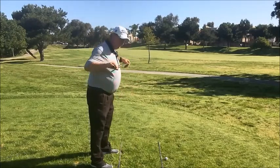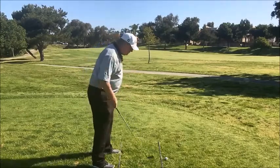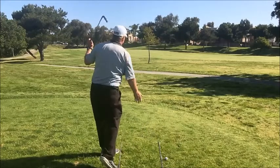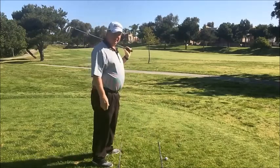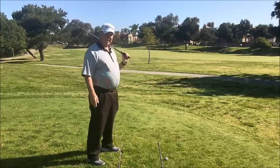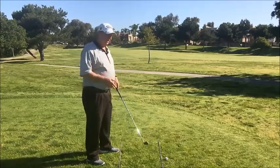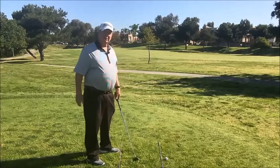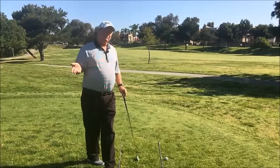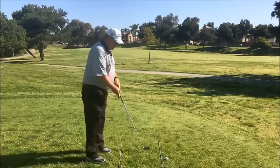My feet, knees, hips, and shoulders should be basically parallel to the target line. As I take my address position and swing through, it's very easy to keep the ball moving towards the target. The biggest mistake we see is players pointing their feet at the target, which puts a right-hander naturally right of target. They then have to come over the top to get back, causing pulls or cuts — a very common problem that often comes down to poor alignment.